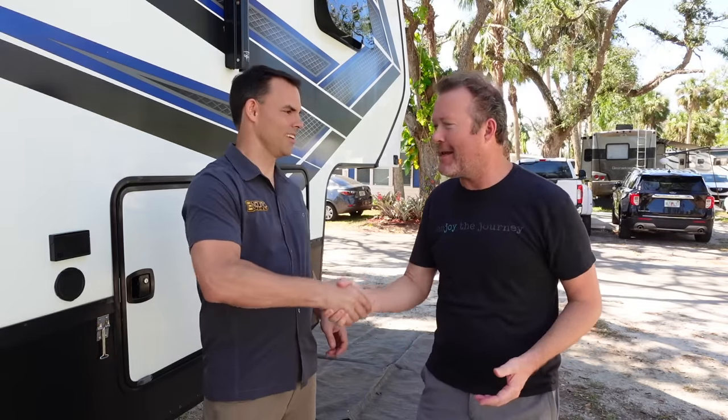Thanks so much for coming out here today. We've got a big install going on today, so subscribe so you catch that video, and we'll link over to our other RV lithium videos right now — so check them out.